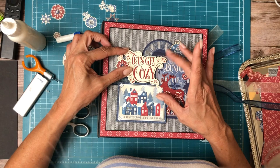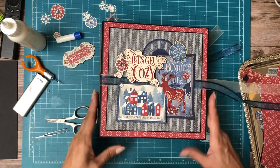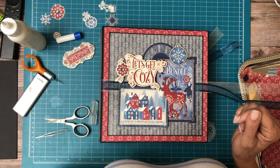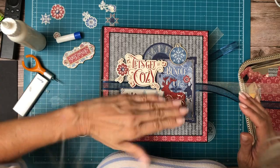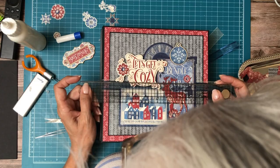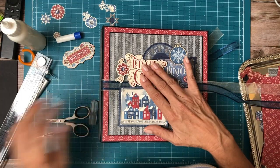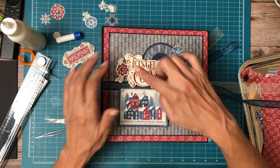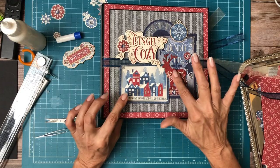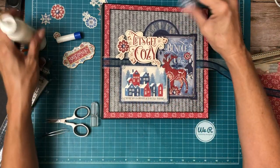We want the words to be straight, so I should straighten this out. There we go — I think that's pretty straight. There's cozy, and that looks pretty straight. Again, there's two layers of chipboard here, single layer chipboard here, and three layers of glue on the body and the horns. Now we'll go ahead and glue this down.